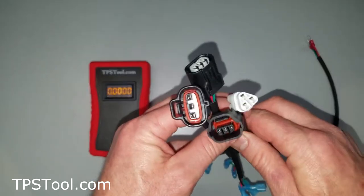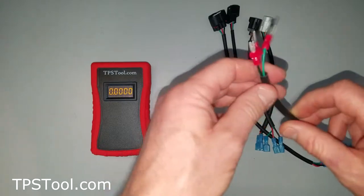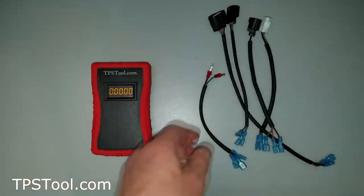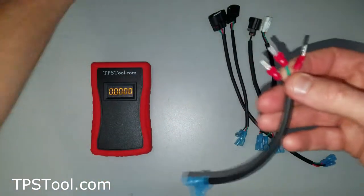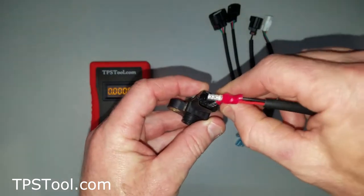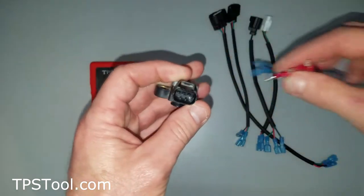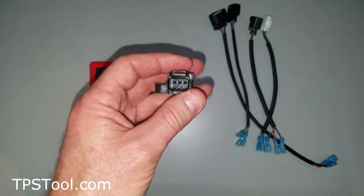If you happen to have one that the adapters don't fit, please let us know. Alternatively, you can also make a generic one. I've taken some adapters — these are on Amazon for a few bucks — you cut the end off, and with these you can plug individually into the pins in a throttle position sensor. You just plug one, two, three, and then plug this in any way you need to into the meter. That way it works with basically any throttle position sensor you could find anywhere, as long as it requires three wires and works on five volts.